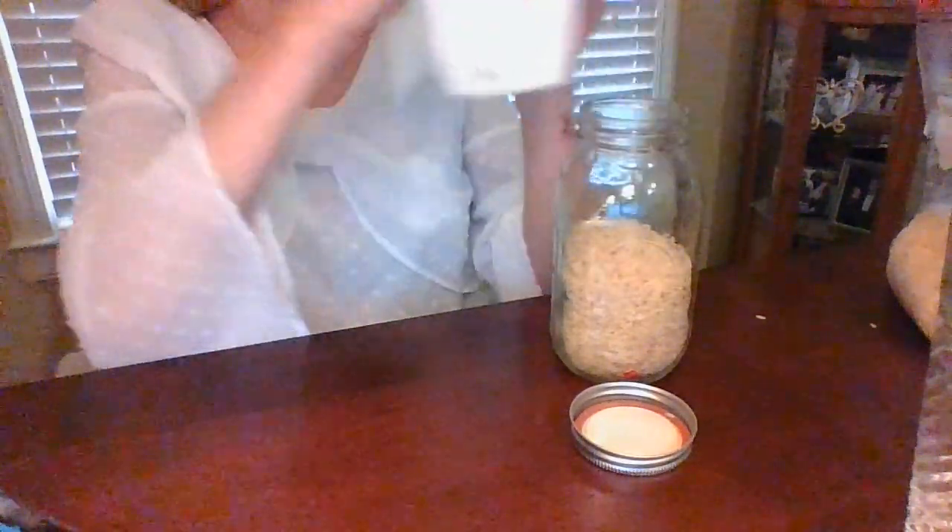Next, take the piece of paper out. Then, we are going to close up the bottle with the lid.